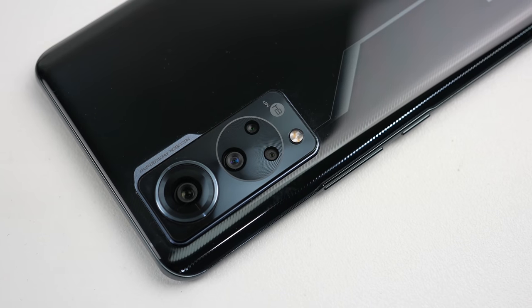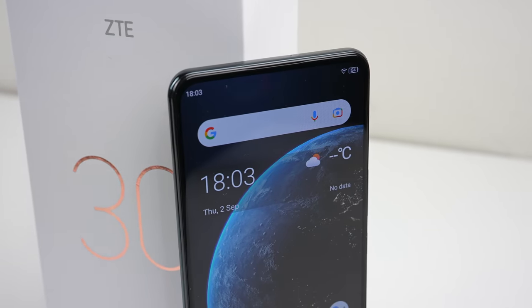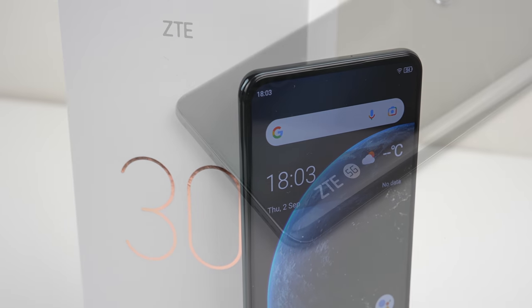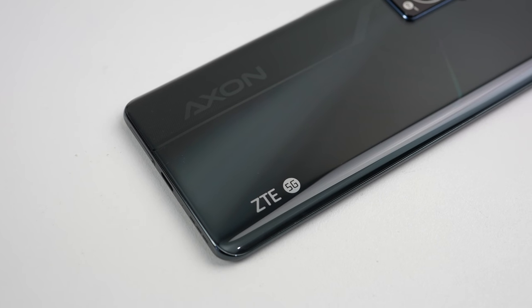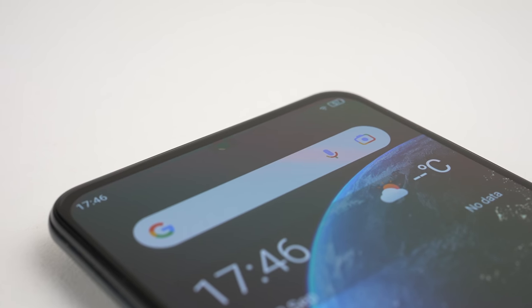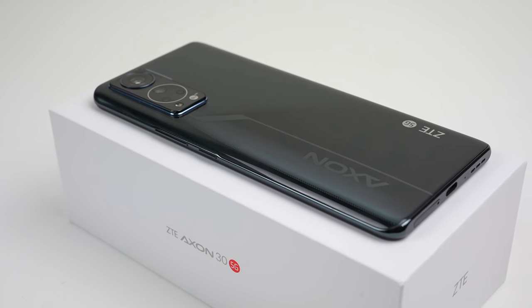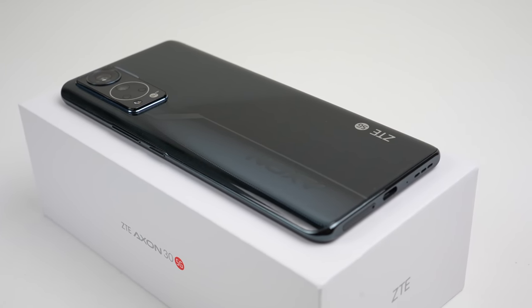This video was made using a review device provided by ZTE. ZTE had no editorial input and isn't providing me with any compensation for producing the video. And on that note, this has been a Hugh Jeffries video. If you like what you saw, hit that subscribe button, and consider checking out the Teardown playlist for more videos just like this one. And if you're looking for any used devices, be sure to check out my online store, link for which is down in the description. That's all for this video, and I'll catch you guys next time.